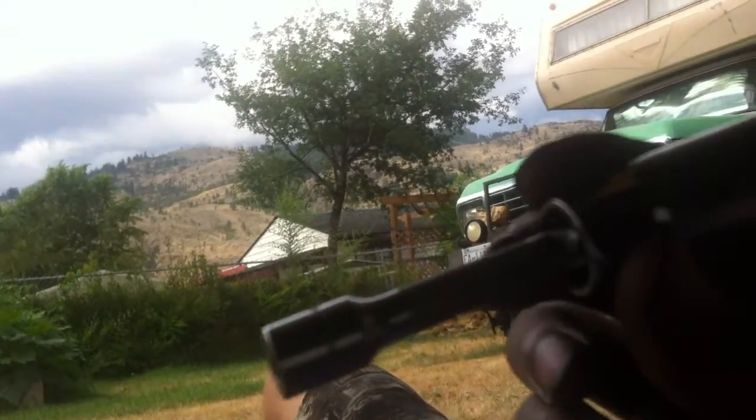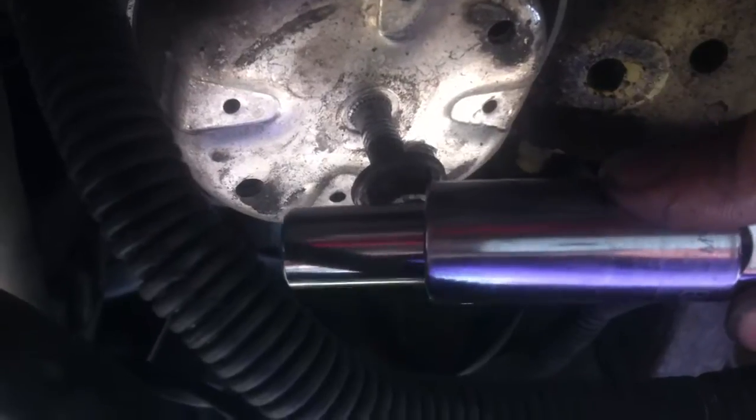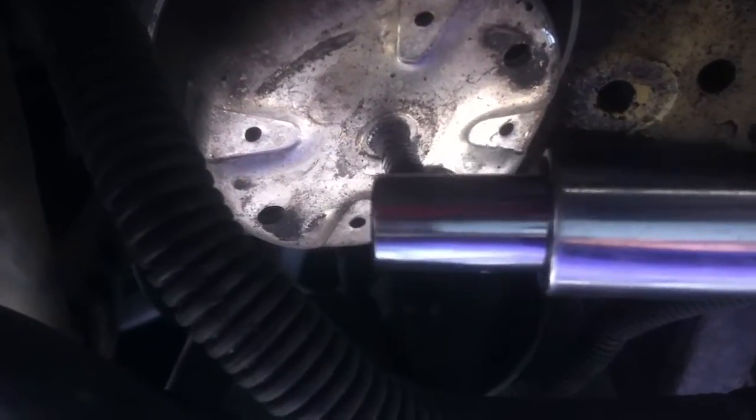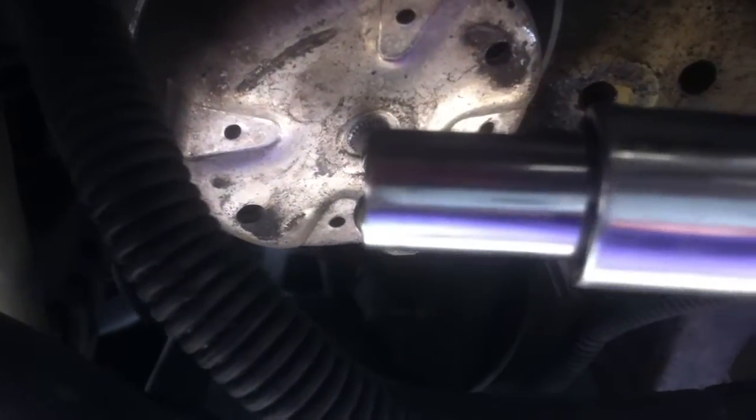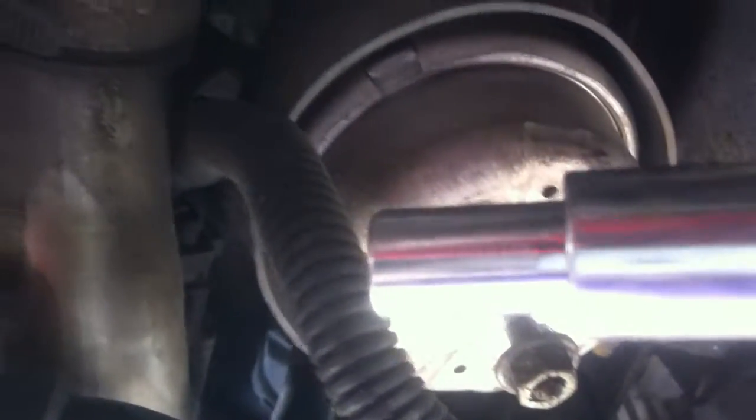So this is a clutch alignment tool that I made. It uses a 10mm socket, a small spark plug socket which is 5/8 inch, and a mini long socket. The 10mm socket fits all the way through and fits the pilot bearing perfectly. The 5/8 spark plug socket fits the spline area perfectly. It's not about aligning the clutch with the splines — it's about aligning the clutch with the pressure plate, pilot bearing, clutch, and flywheel. You put this in there and tighten down all your pressure plate bolts.